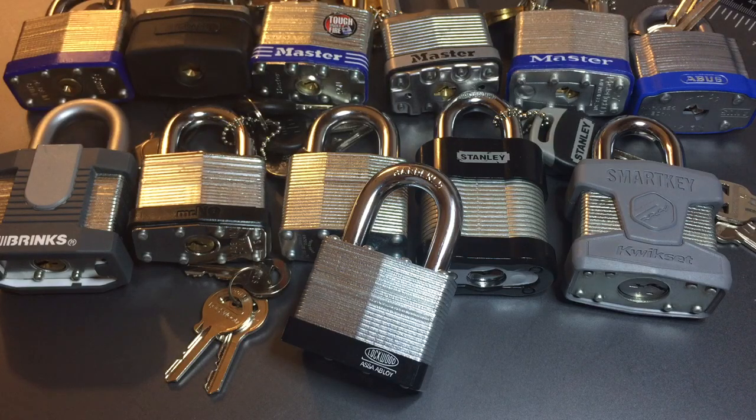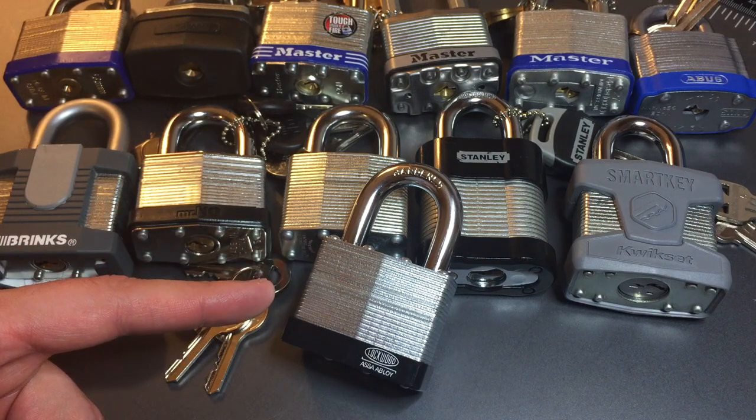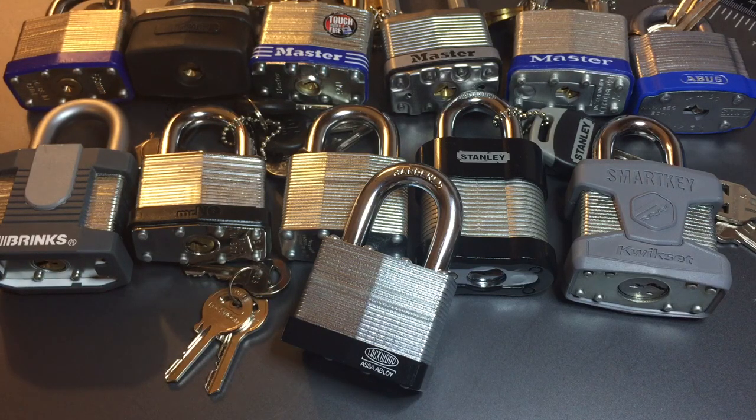This is the Lockpicking Lawyer and I am continuing my series on 50mm laminated steel padlocks with this lock, the Lockwood Model 11950. This lock was sent to me by Chris in Australia, so Chris, thank you very much for sending this lock my way.